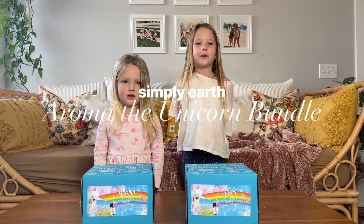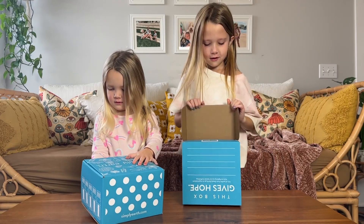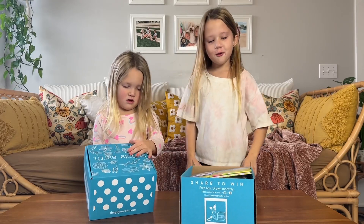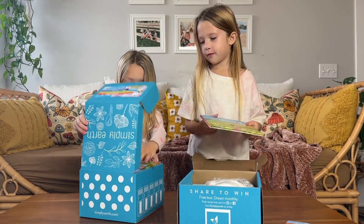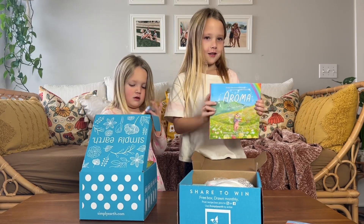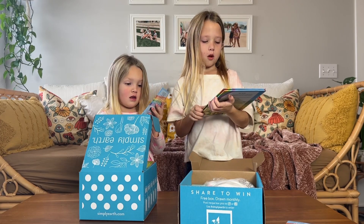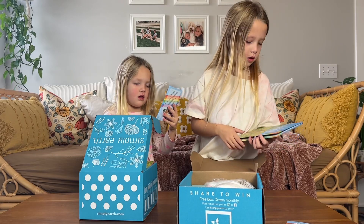We're opening this box from Simply Earth. What is this? You tell me, what is it? You can read it — Aroma the Unicorn.